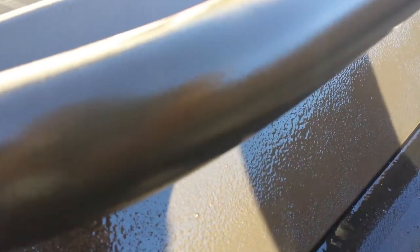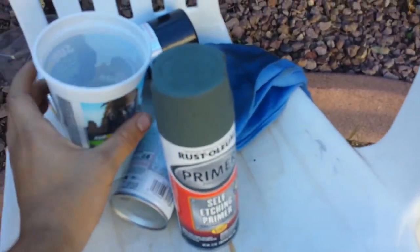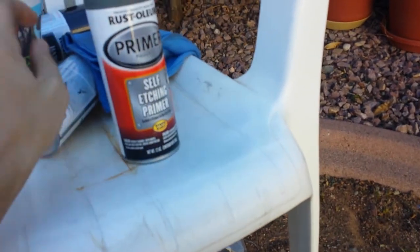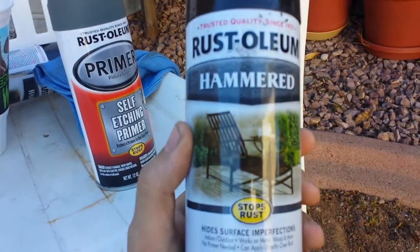This is Rust-Oleum hammered spray paint. Here's what I used: Rust-Oleum self-etching primer, and then some Rust-Oleum hammered spray paint.